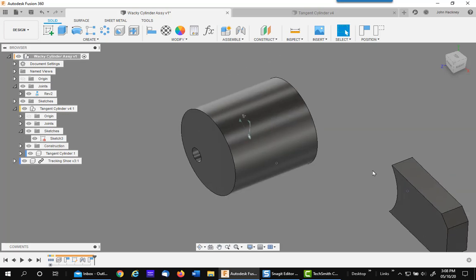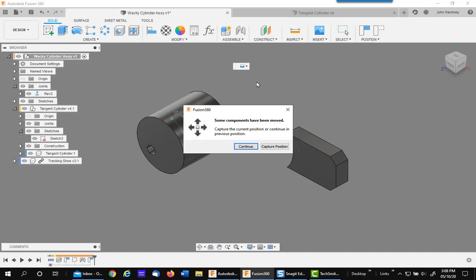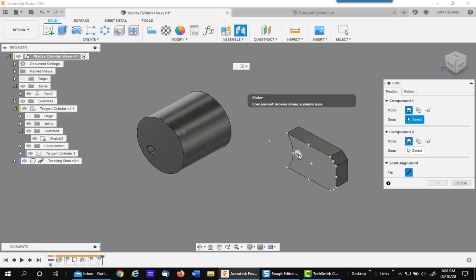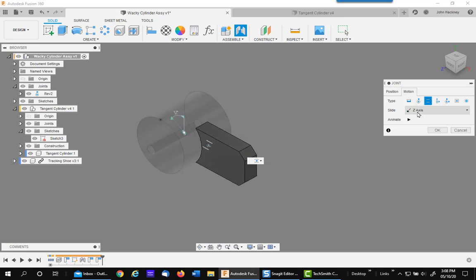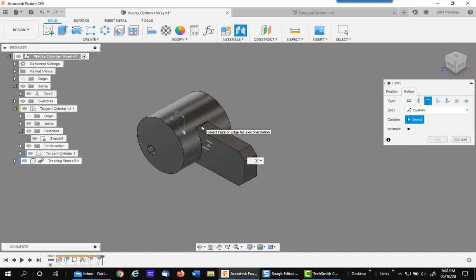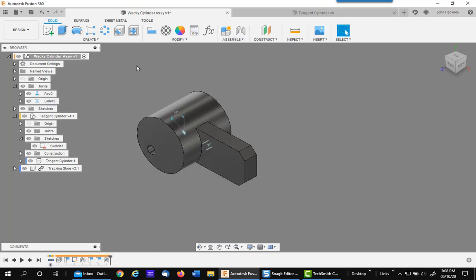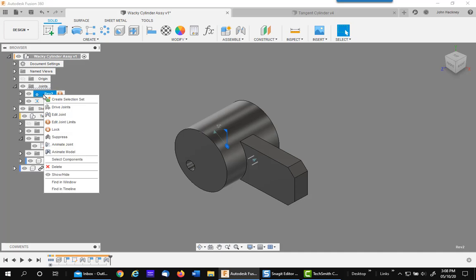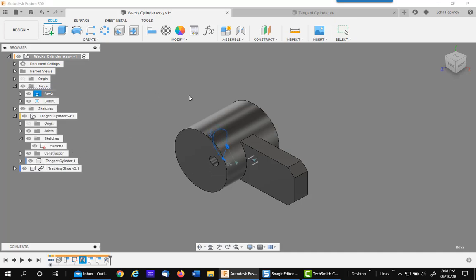Now I'm going to add the shoe back using a slider joint this time for a different process. I'm going to go between the same point on the shoe and that tangent point. It's going the wrong way, so I'm going to modify it with a custom setting — I wanted it to go along the length. Now we're going to run the revolve again, animate it, and watch what happens. Instead of the shoe going around with the rotation, it is now fixed in space because we moved the tangent points on the cylinder to the top level.